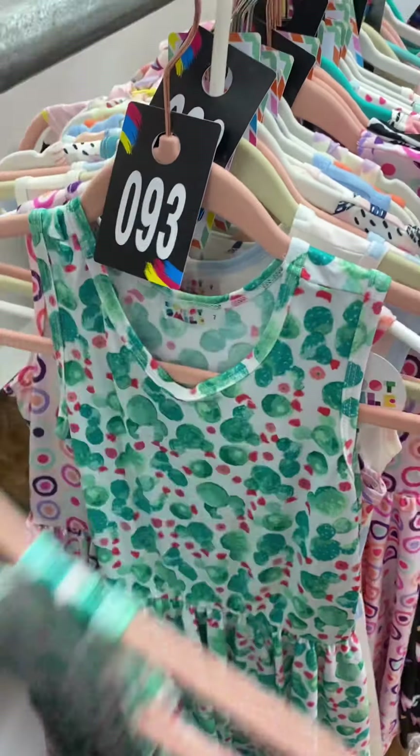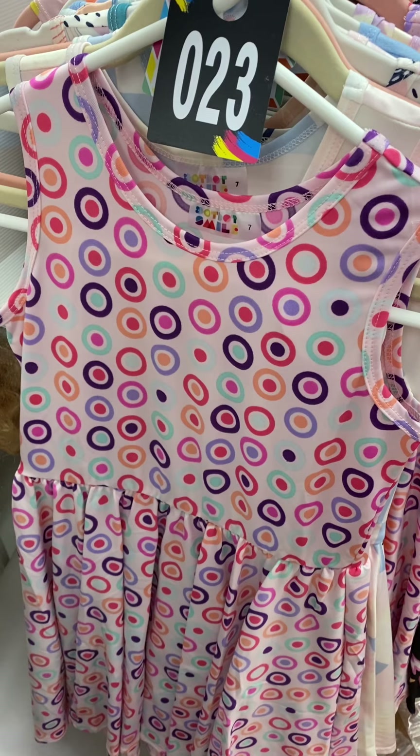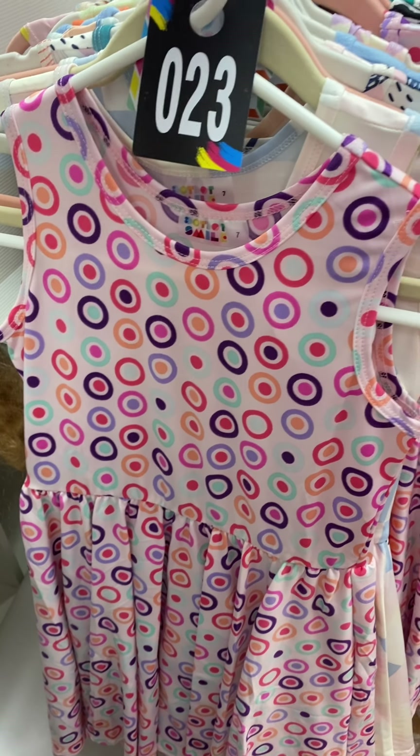Size 7, slinky fabric, 93. Lots of colorful polka dots, 23, slinky fabric.